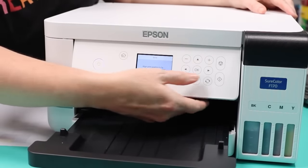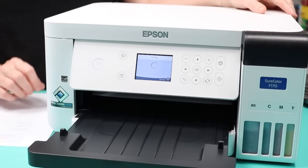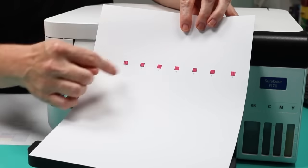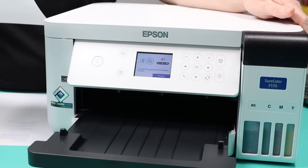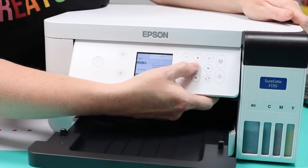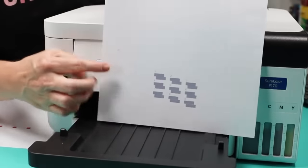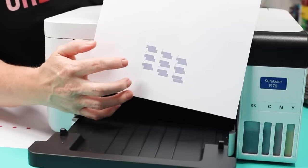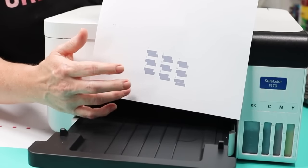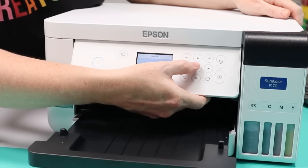Next it wants to align my printing. Press okay to align, and okay again since I already have paper loaded. It's going to work on aligning my print heads for optimal printing. After it prints an alignment page, you'll choose the best option from one through seven — the option with the fewest streaks. For me that's number five. Hit the plus to go up to five and press okay. After the next print, choose the set of boxes that is not overlapping or separated. For me that's number five again, so I press okay and print head alignment is complete.